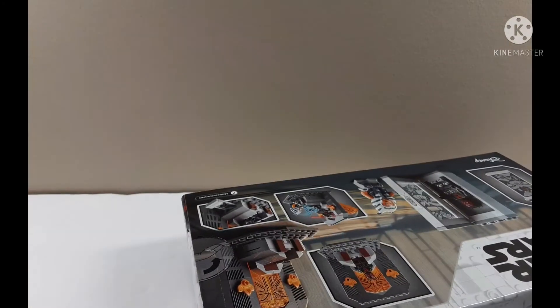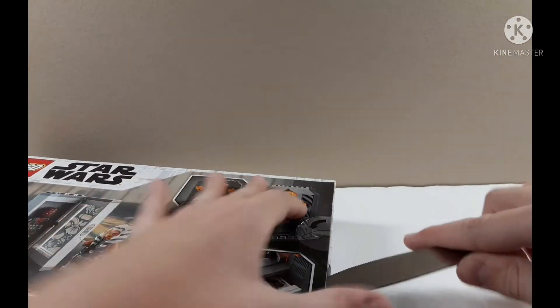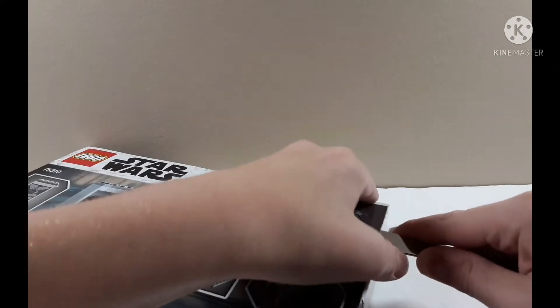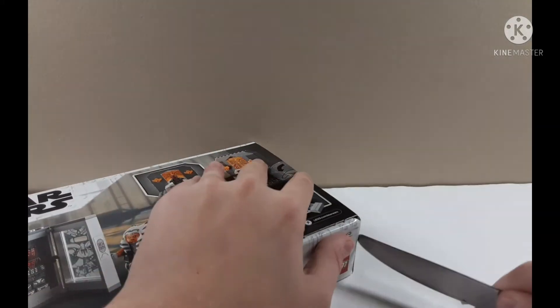So I'm gonna open it at the punch hole with a butter knife here, just gotta get in there and be careful. Older sets are way harder to open because I like keeping the box. For the 2020 sets — I think these are 2021 maybe — I'm really bad about knowing what year sets are.